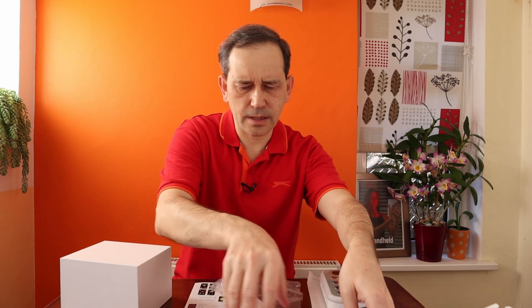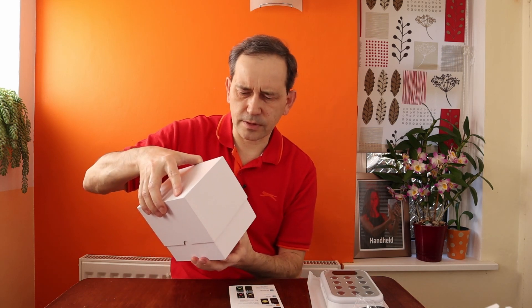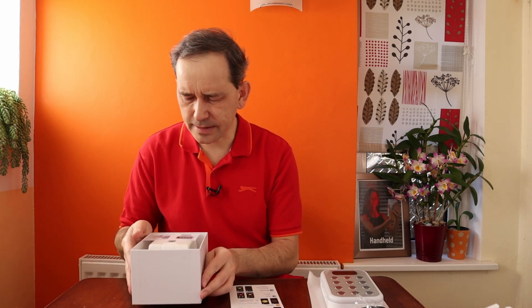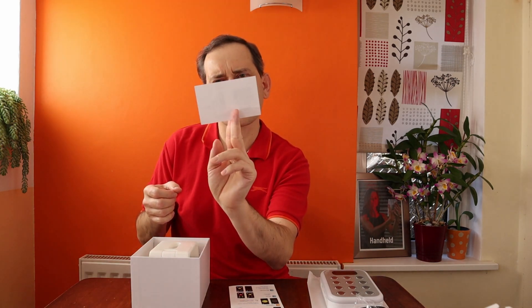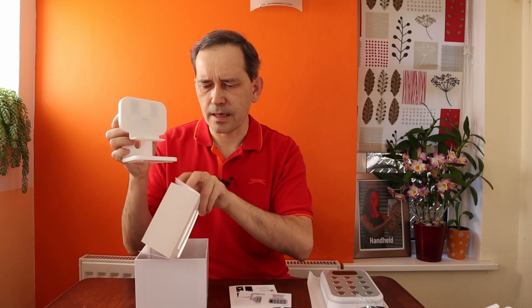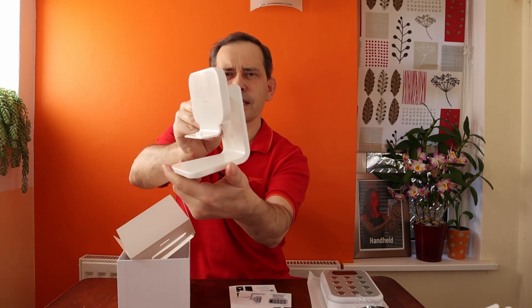In the second box we've got what looks like a stand along with an instruction sheet. And indeed there is a stand, which looks like this.